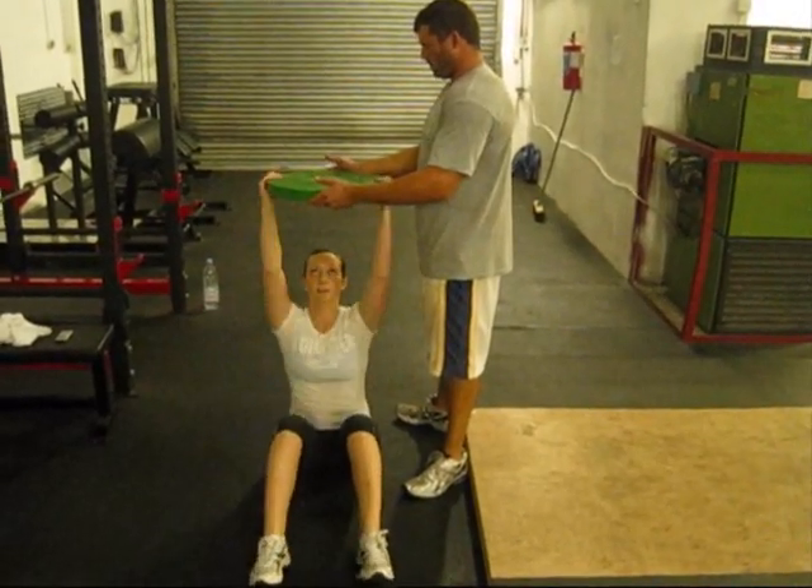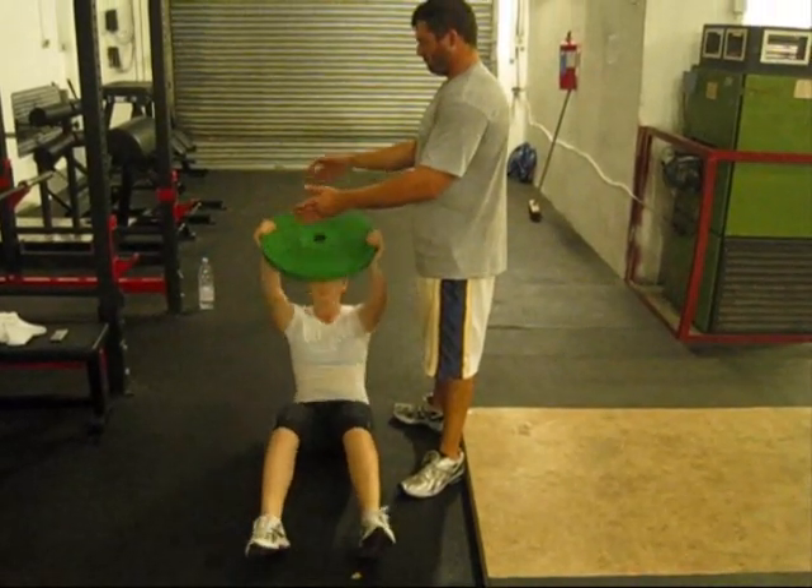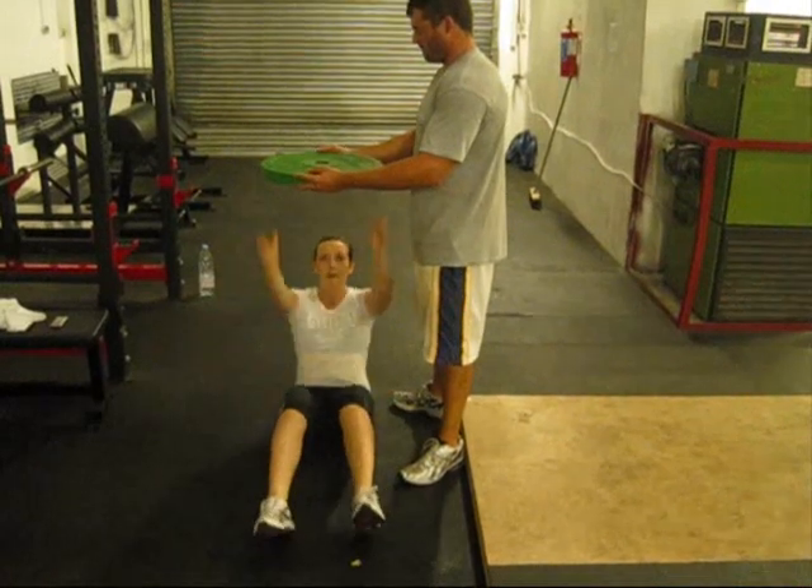From there you sit back down, take the plate, and push back up. It's alternating the plate between the top and bottom of the sit-up.